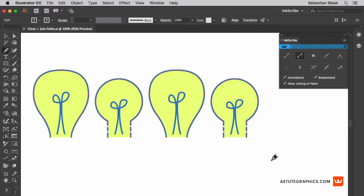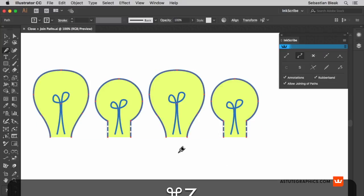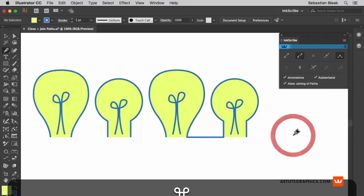I'm going to undo that. Back in the Inkscribe panel, right here in the middle, you'll find this feature here, close or join path. Click it once and you'll see that it closes those paths again. Now to join, what you want to do is target two specific anchor points from separate paths and then go back into the Inkscribe panel and choose join and then you're all set.